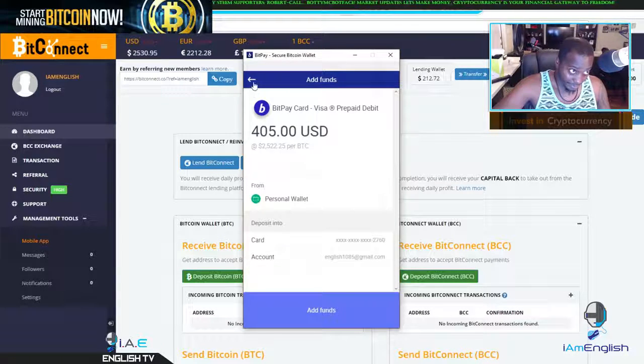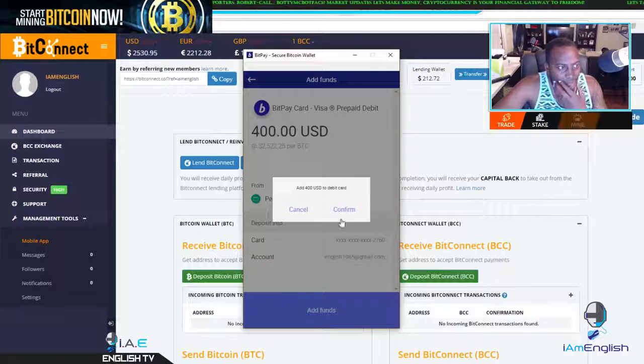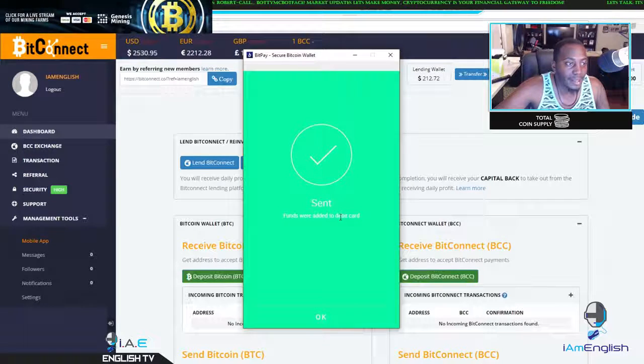You know the Bitcoin transaction fees are crazy. Add 400, add funds, pop up in progress — boom.